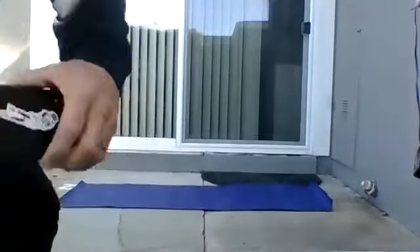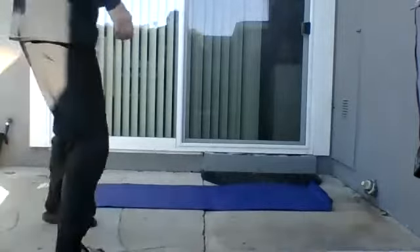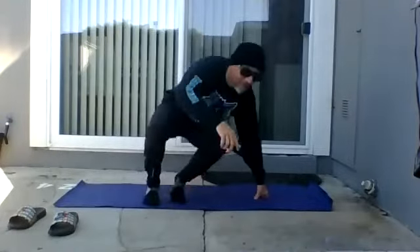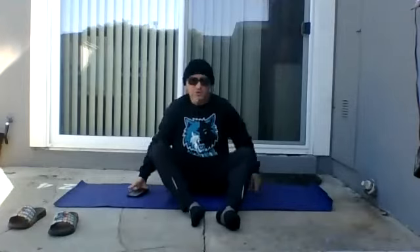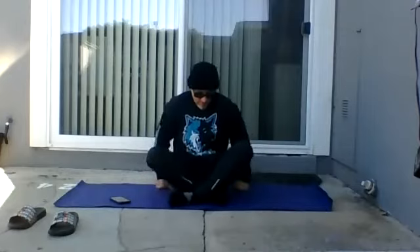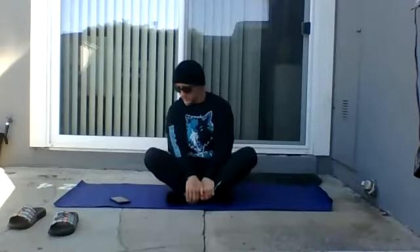All right, glad you can make it today. We're going to be attempting some super basic yoga for beginners, like myself. Enjoy the moment, do your best, clear your mind, focus on your breathing. If anything does pop in your head, think positive. Have an open mind today and give it your best.